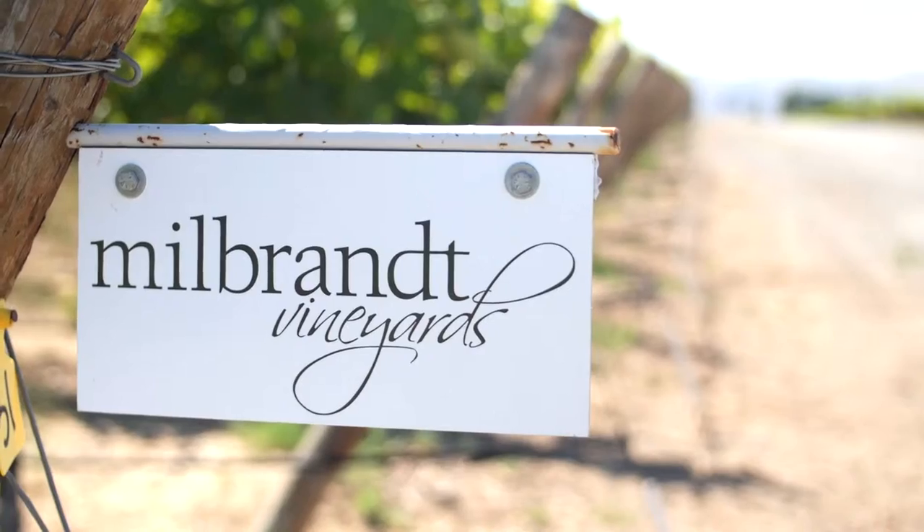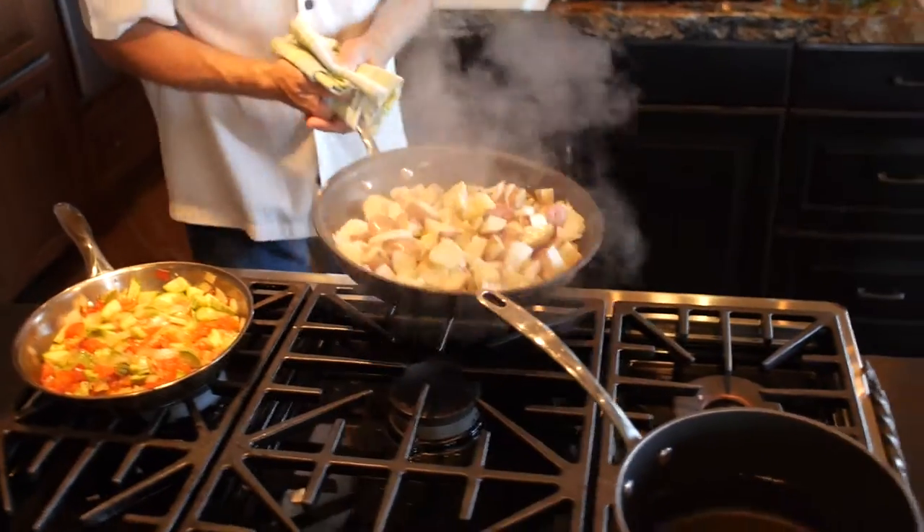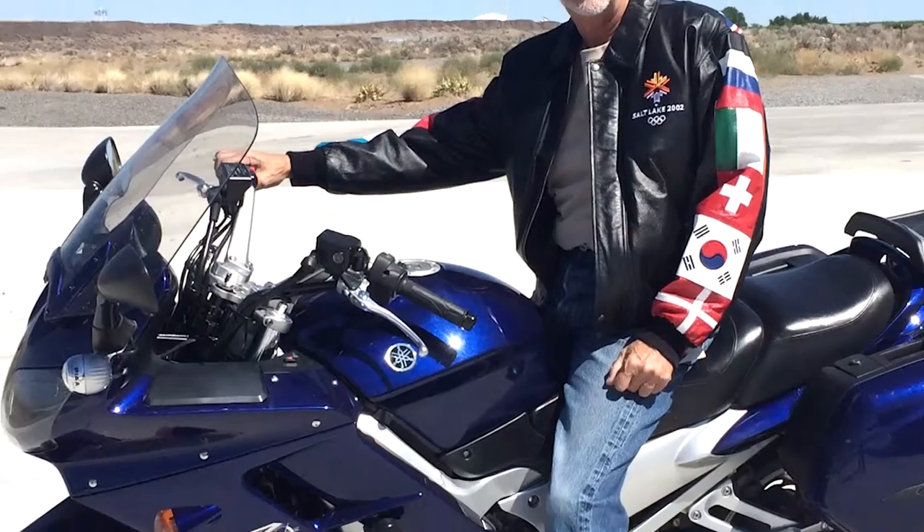I'm Butch Milbrat. What I do for a living is grow grapes and oversee the winery. The cooking part is a release — being able to prepare a dish and have people enjoy it. My second passion is aviation, and my third is motorcycles.